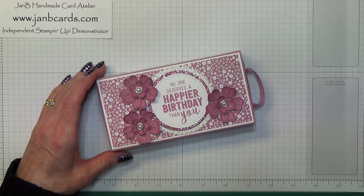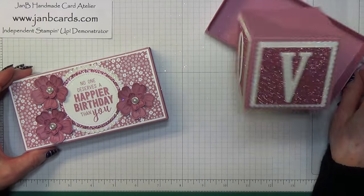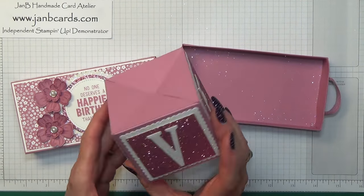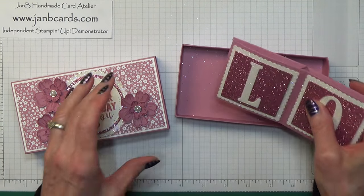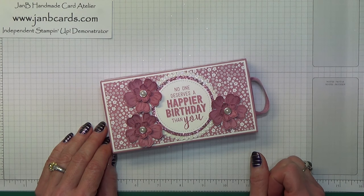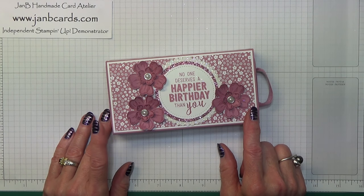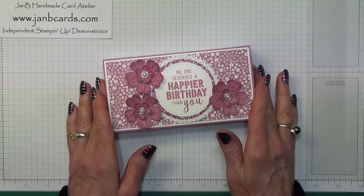Hello Crafters, I'm Jan B and I'm an independent Stamping Up Demonstrator. Today I'd like to show you how I made this pop-in box. You just pull the tray out and out pops the box. On this one I've used large letters to do the word love. The one I shared on my blog and a one-minute YouTube video said Jack, because it was my grandson Jack's 16th birthday last week. But this one's for my daughter's birthday which is tomorrow. Her name's Vicky so I can't get five letters on, so I'm putting love on hers.